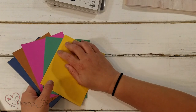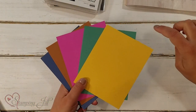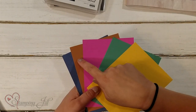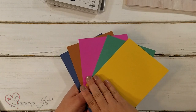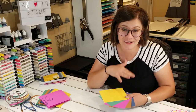We've had a lot of fun playing with these different colors that are new. Let's see if I can remember all the names. We have Bumble Bee, Just Jade, Magenta Madness, Cinnamon Cider, and Misty Moonlight. So cute. These are some of my very favorite in colors that they've come out with. I am in love. So much fun.